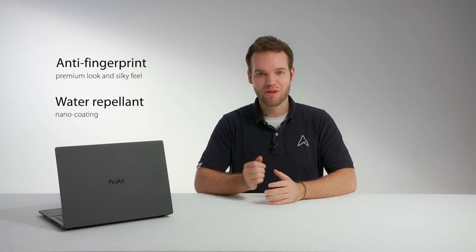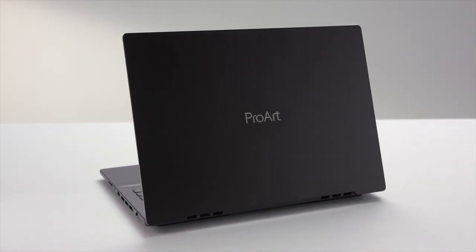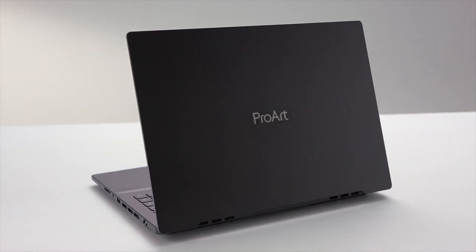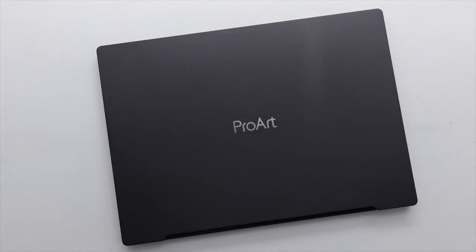A high-tech anti-fingerprint nano-coating preserves the clean and minimalistic matte star black finish of your ProArt StudioBook. It's water repellent and prevents fingerprints, and if it eventually gets smudged, the coating makes it easier to wipe them off. It also reduces reflectivity, giving it a nice matte look and premium silky feel.